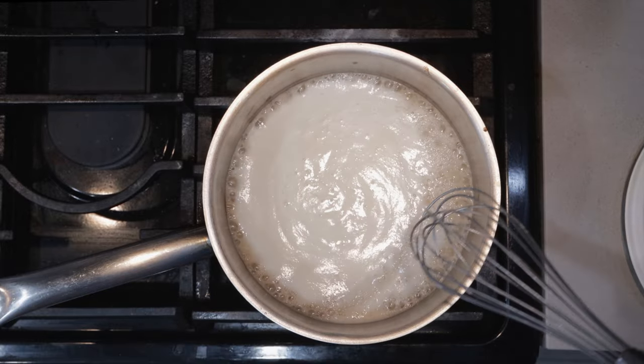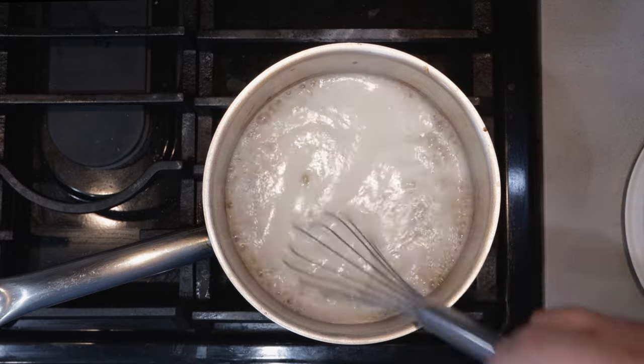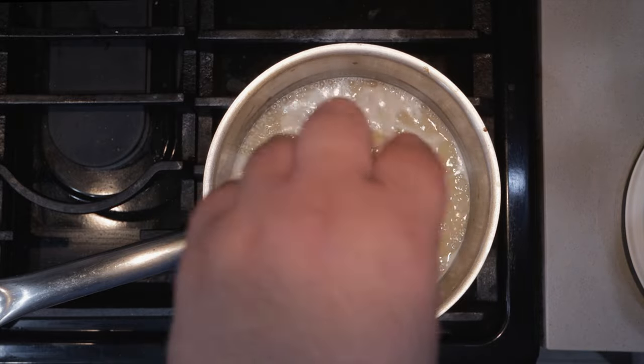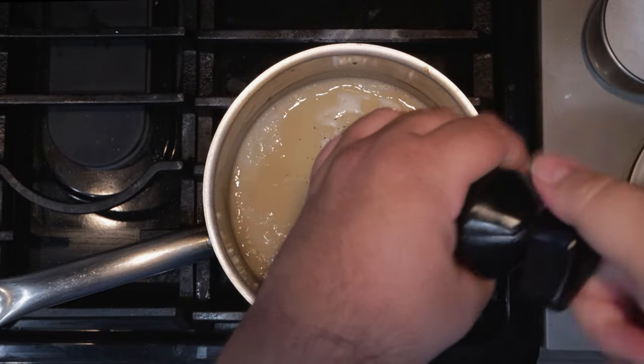The roux has officially thickened up, so drop the heat down to low. Now it looks a bit on the thin side — that's because we need to add our cheese; once we do, it'll be nice and thick. But before we do, let's add some spices: a teaspoon of salt, half a teaspoon of black pepper, and half a teaspoon of paprika.